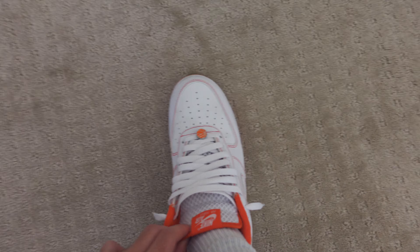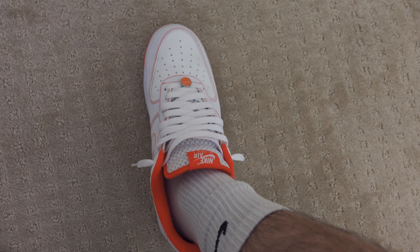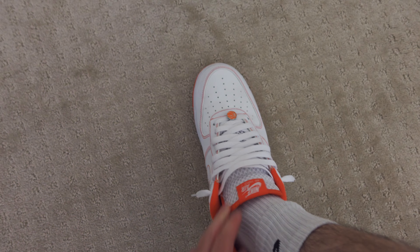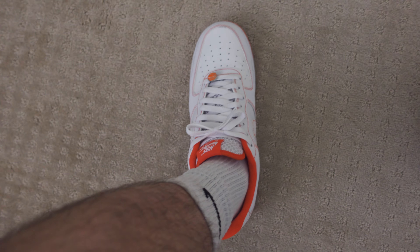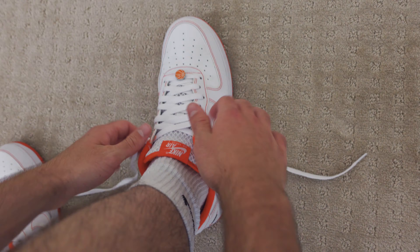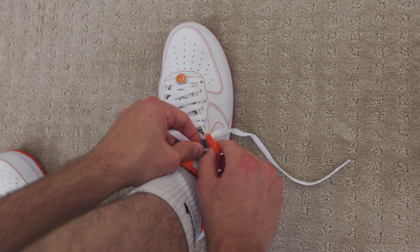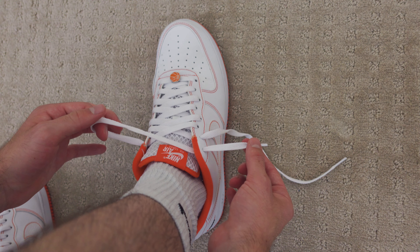The loose lace method is more of a streetwear, casual look. One important thing: if you're going to do this lacing method, it is absolutely essential to go half a size down. Air Forces in general fit half a size large, so you want to size down anyway — but especially for loose lacing, because otherwise your heel comes out of the shoe as you walk. What you're going to do is go through the last hole but instead of pulling all the way through, just pull a little bit to leave the length you want sticking out.